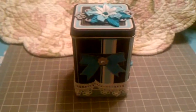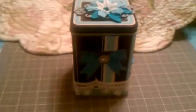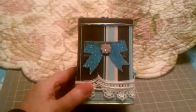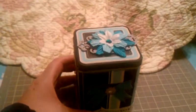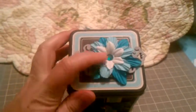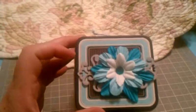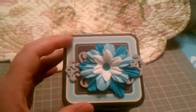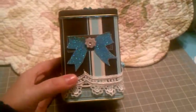Hey everyone, this is Colleen with a quick video. I altered a hot cocoa tin for my friend Mary and just wanted to share it. I put some grunge board down on the lid and then layered some paper flowers and put bling on there. I didn't paint the grunge board because I was out of time, but I liked how the gray complemented all the colors in the original tin color scheme.